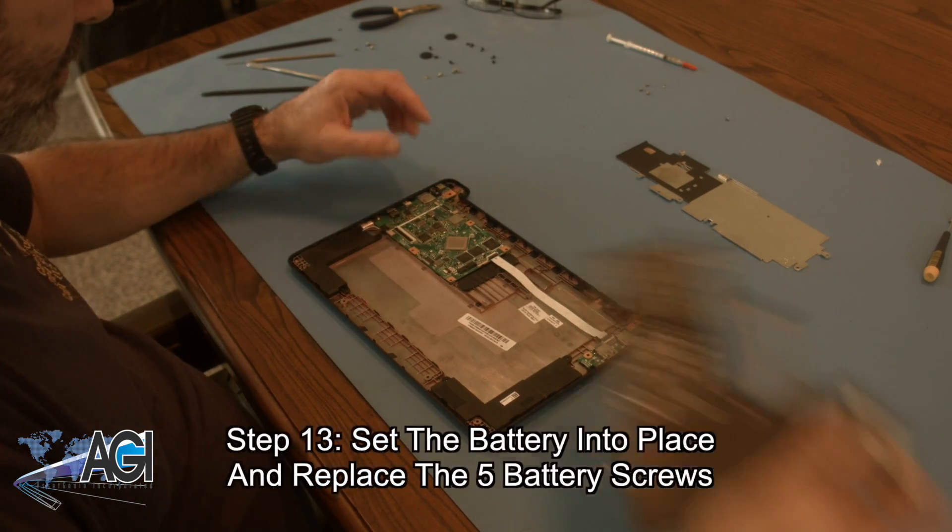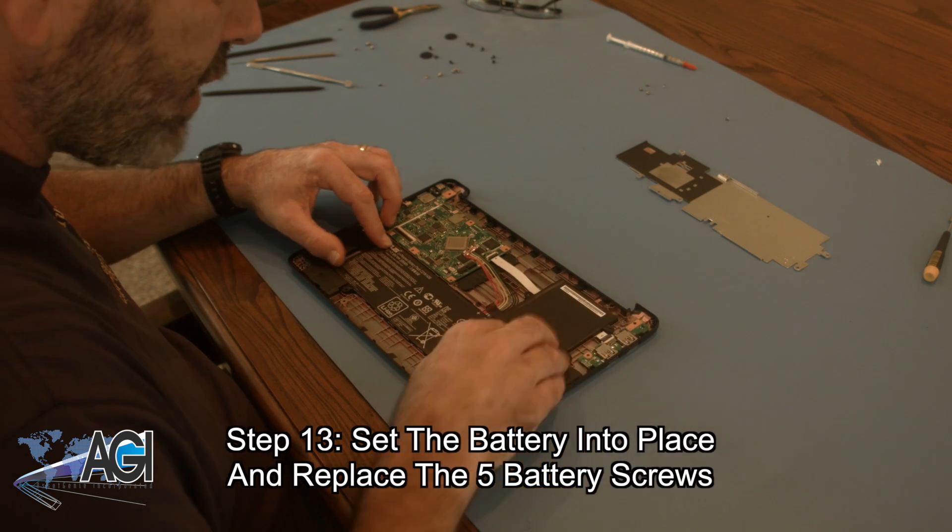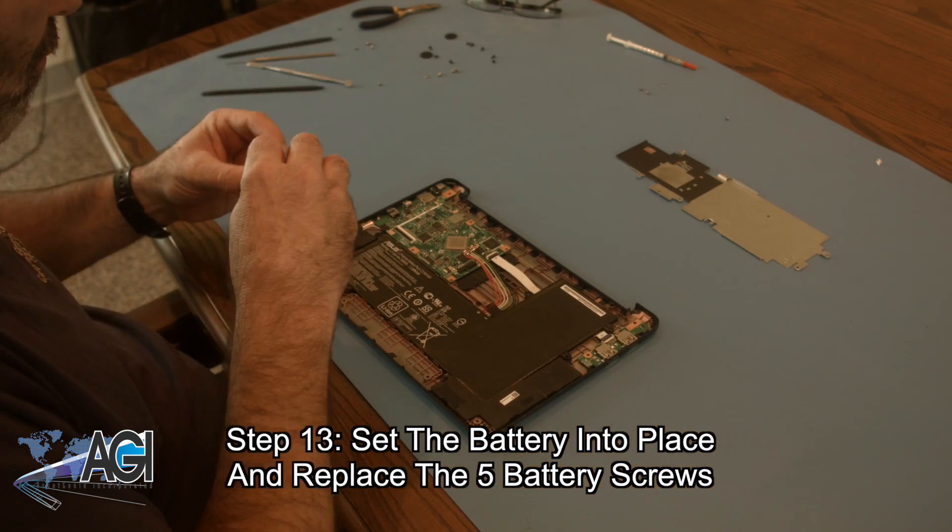The first step in the installation of your replacement battery will be to set it into place and then replace the five battery screws.